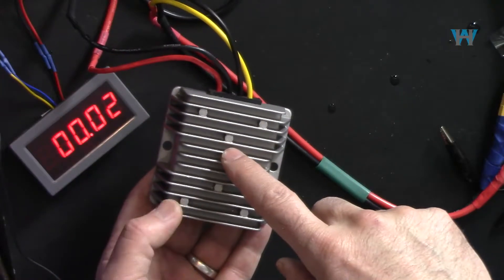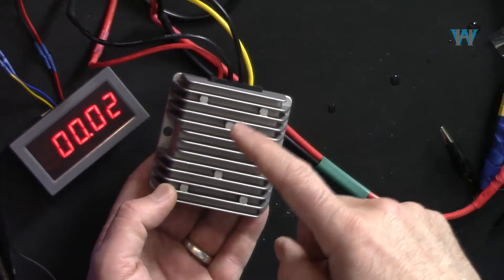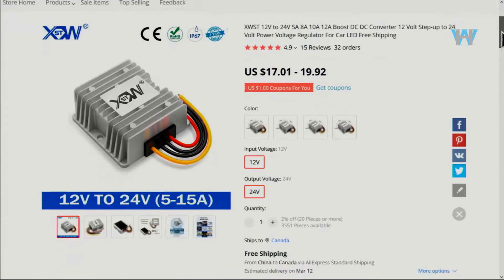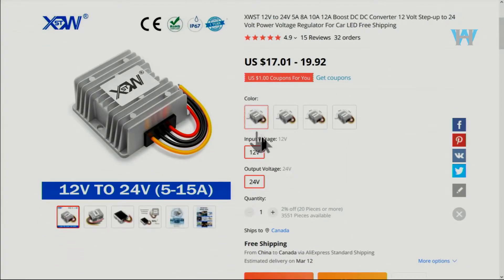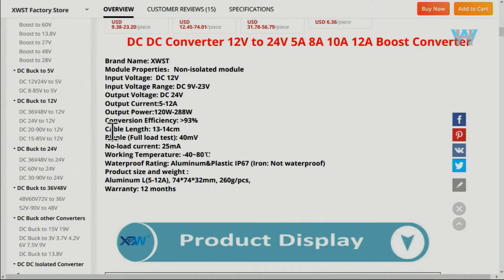I'm giving away this unit for US and Canadian residents — stay tuned for the thermal condition at the end of the video. I purchased this from AliExpress. They offer different current ratings: 5 ampere, 8 ampere, and 12 ampere. The 10 ampere model I got is $19 US with free shipping, which usually takes 30 to 35 business days. Here are the important specs.